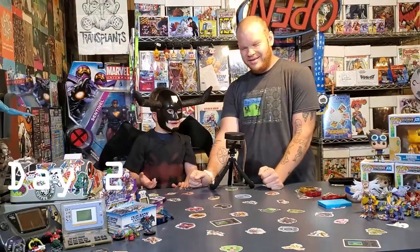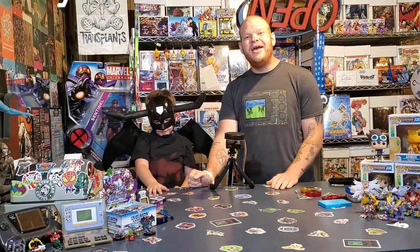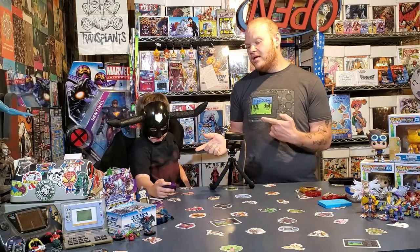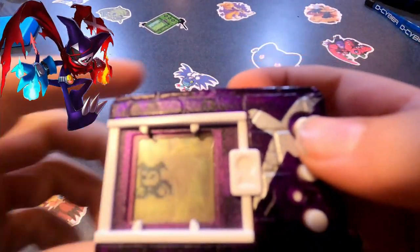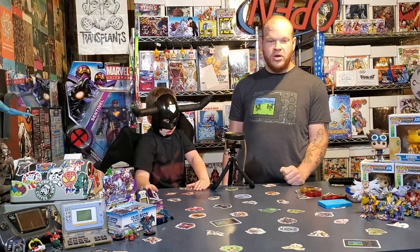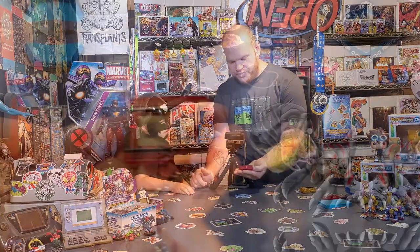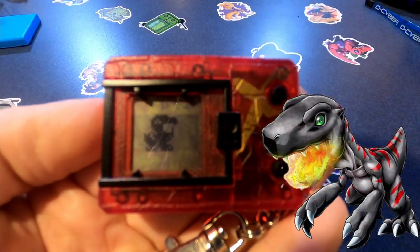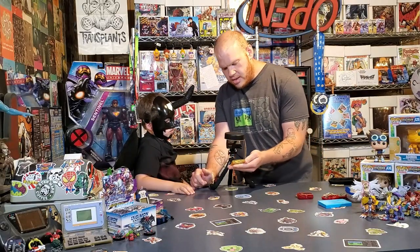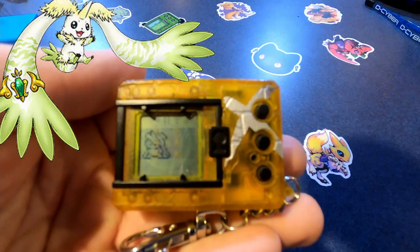Hey guys, we're back with day two, and everybody has now hit child-level. So on your X2, you got Impmon X, which is super cool. And then on my X2, I've got Black Agumon X. And then over here on the X3, I've got Terriermon X. And since we're doing it, we'll just show off on the Vital Bracelet — I've also hit child-level and I've got Agumon now.